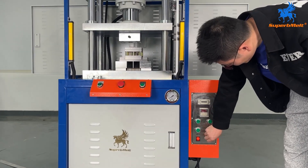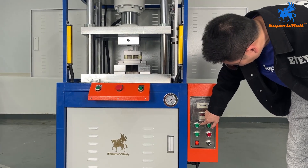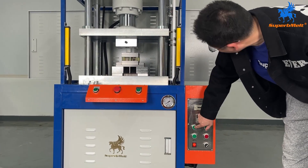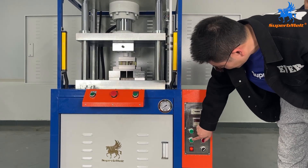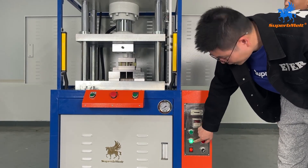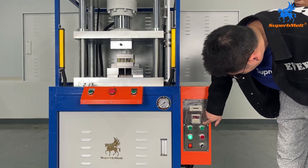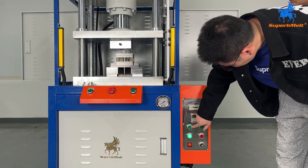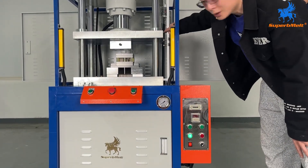First, we will do manual mode. In manual mode, button two is manual up and this is manual down. This is the motor start button. First the motor starts, then we use manual down — and as we see, it has already come to the limit.